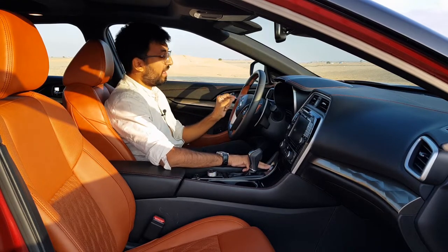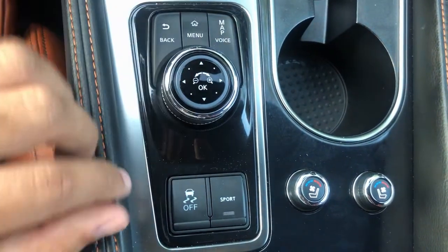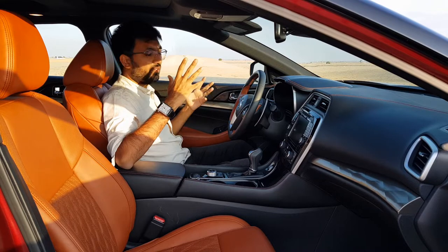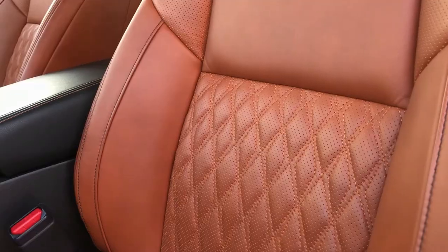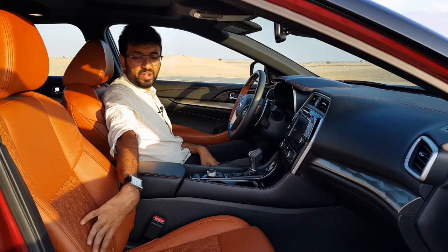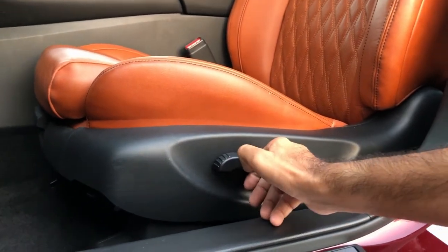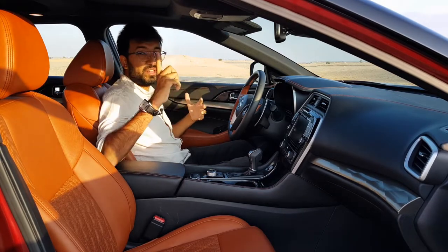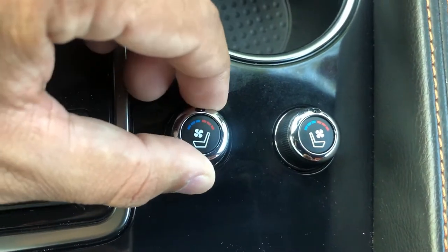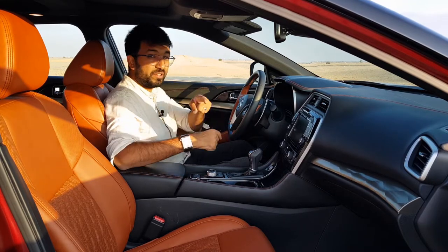The switches give a very nice feel, and there is a dial to control the infotainment system along with a sport setting. The seats are super comfortable, finished in tan-colored leather with a diamond quilting design. The driver and passenger seats are eight-way electronically adjustable, and the driver's seat has an extendable thigh support cushion. The seats are also ventilated — you can heat or cool them — and cooling is something you really need in the UAE during summer.